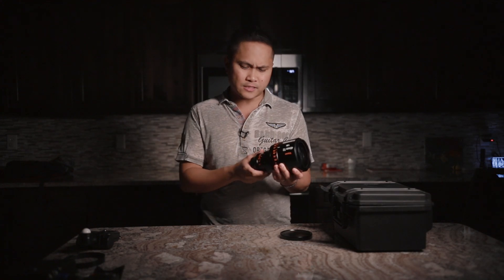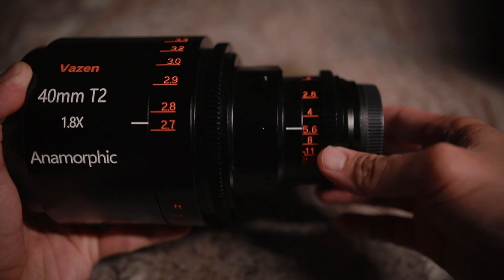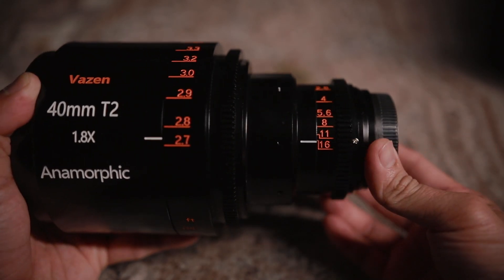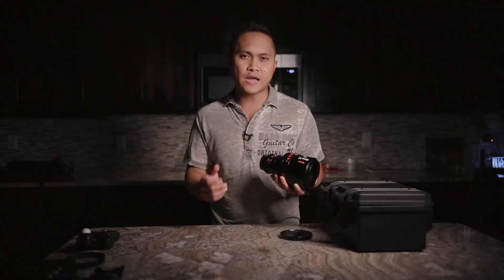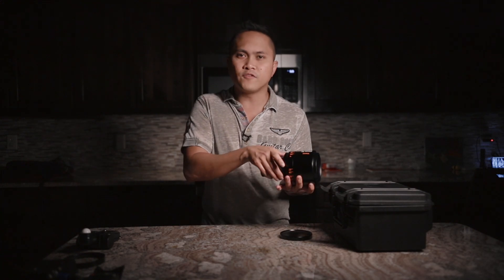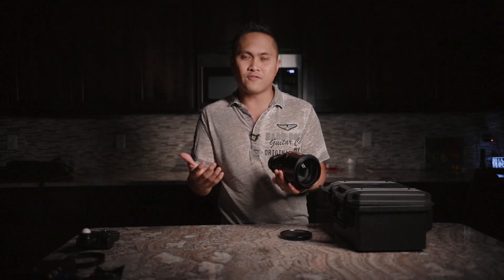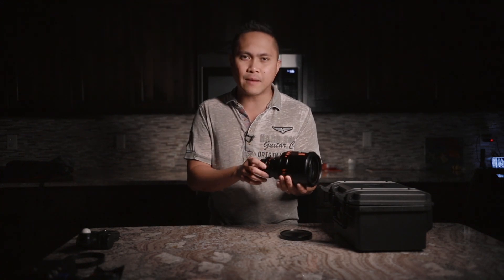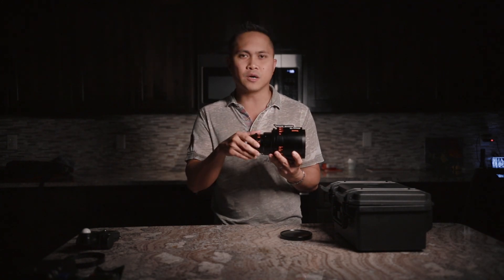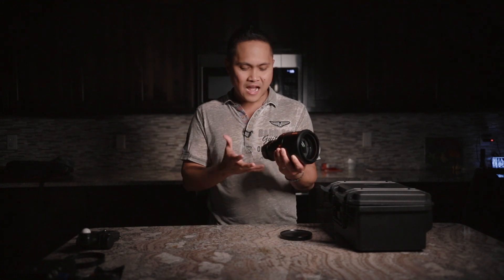The next thing I don't like is the aperture ring. I know professionals prefer a clickless aperture, but this one is so smooth that you really have to watch your hand — if you're pulling focus or holding the lens without a follow focus, you can accidentally bump it. It's so buttery smooth it's almost a problem.